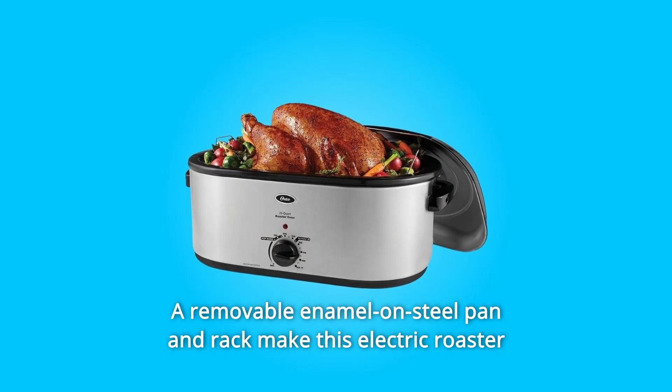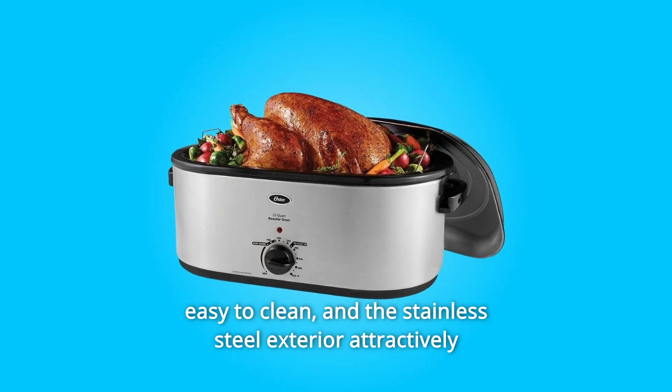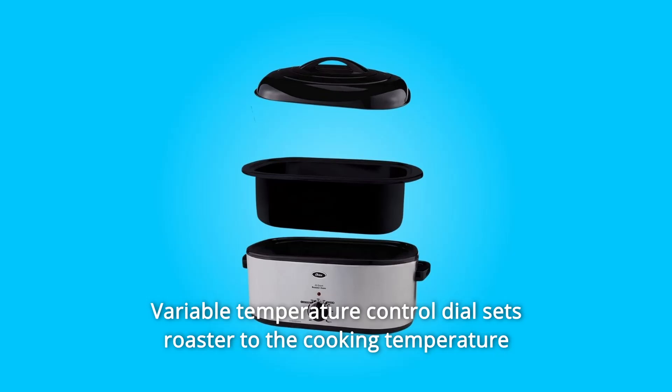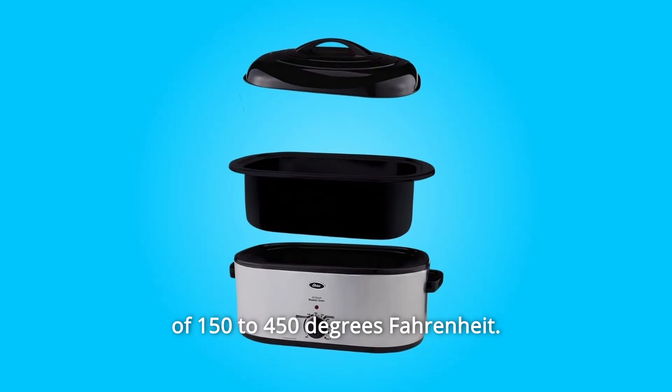A removable enamel-on-steel pan and rack make this electric roaster easy to clean, and the stainless steel exterior attractively complements a variety of decors. The variable temperature control dial sets the roaster to cooking temperatures of 150 to 450 degrees Fahrenheit.